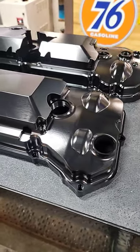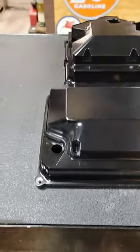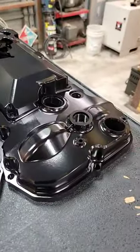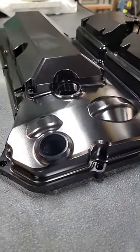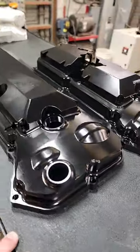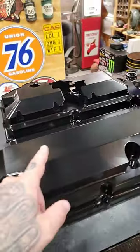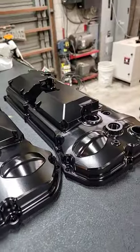Hey guys, wanted to share these valve covers with you. Just got them back from anodizing and man, black is just where it's at — these things are gorgeous. Gen 3 Coyote billet valve covers with coil cover option. I'm gonna be setting these up to do some engraving, but man am I stoked how these things turned out.